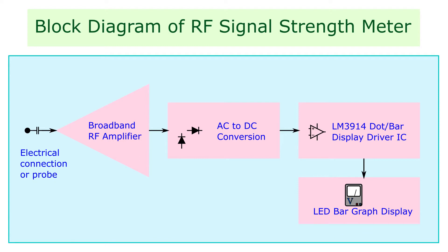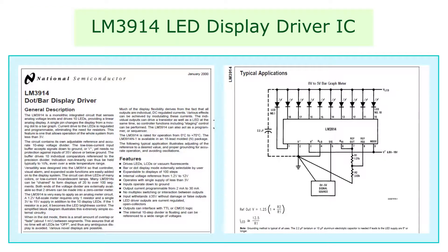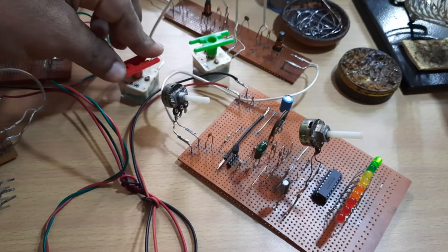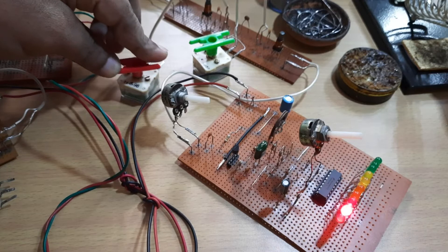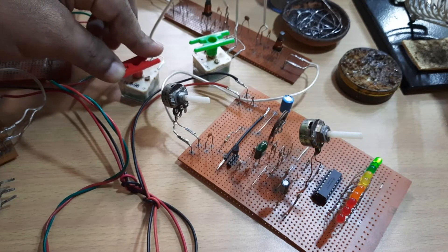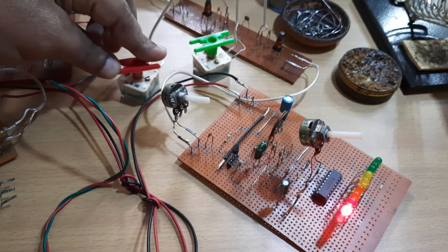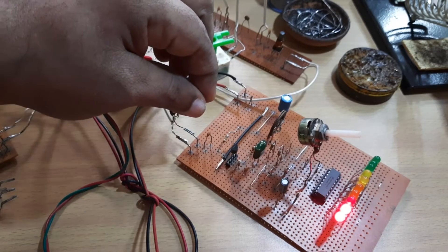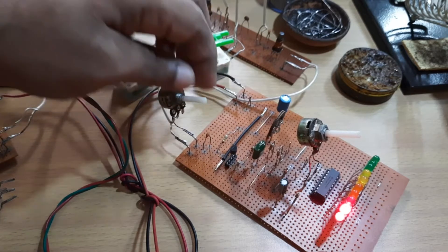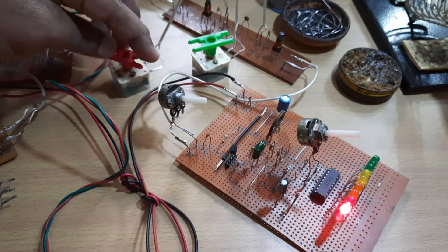The DC output from this stage is given to the fifth pin of the LM3914 LED display driver IC. It senses the analog voltage levels at the input and drives 10 LEDs providing a linear analog display. The LEDs glow according to the strength of the input radio frequency signal. It can display the signal in a dot or a bar graph. The IC runs on a voltage range between 3 volts to 12 volts. The signal input can be adjusted using a 4.7 kilo ohm potentiometer in series with the input capacitor.